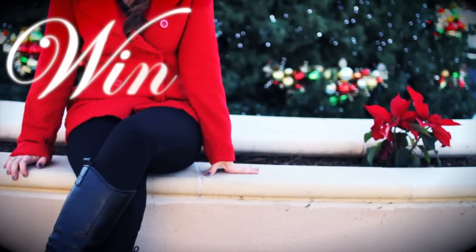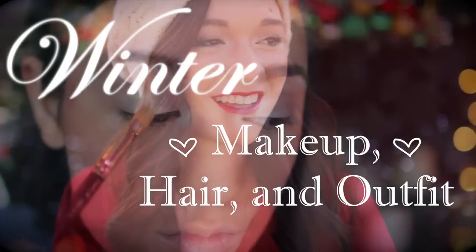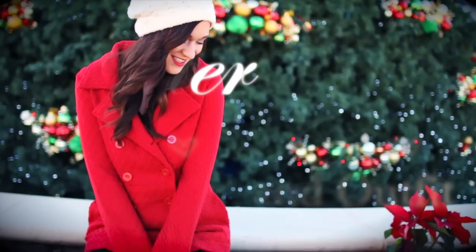Hey guys! So today I have for you a winter makeup, hair, and outfit video. And as always, if you want to see more getting ready videos like this, be sure to let me know and like this video or tell me in the comments.